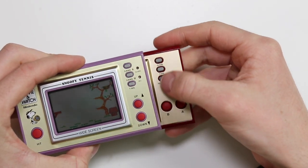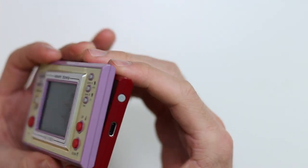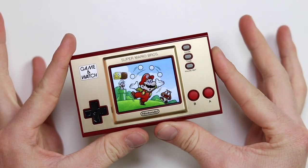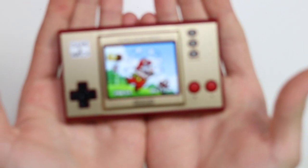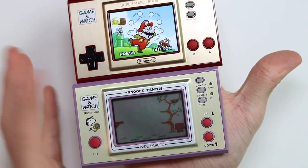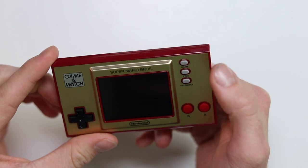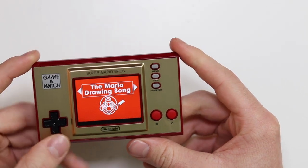Everything else feels absolutely identical. You've still got the three buttons up top, the brushed metal finish, the raised area for the screen. It's the same thickness, except on this side you've got the super modern USB-C and a little power switch. No idea if it's got any battery at all. I like the way it looks, but looks are not everything — how does it actually function? The screen is gorgeous, absolutely phenomenal. It's so bizarre looking at a colour screen when we're so used to seeing liquid crystal displays. It's saying to press the time button — and there we go, straight into time. They've actually released this with a little Easter egg where you hold down A.